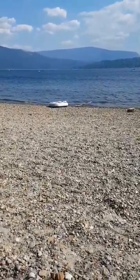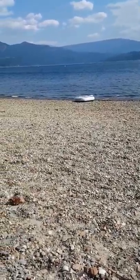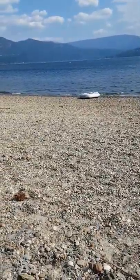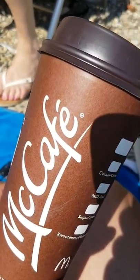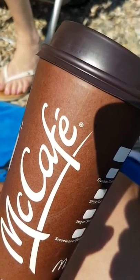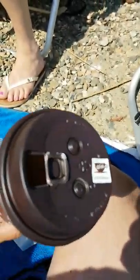As I happened to look down, in my hand I had my McDonald's coffee cup, and I thought, oh my God, this is a perfect pinhole camera.